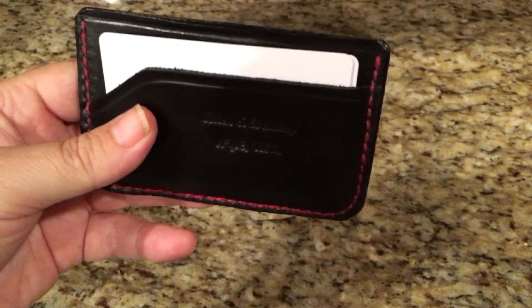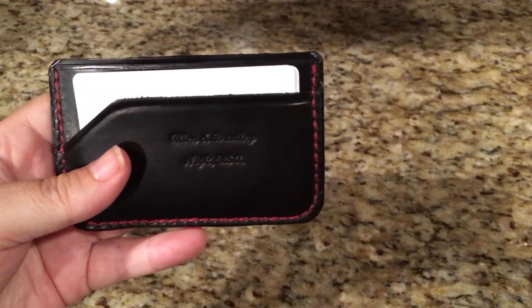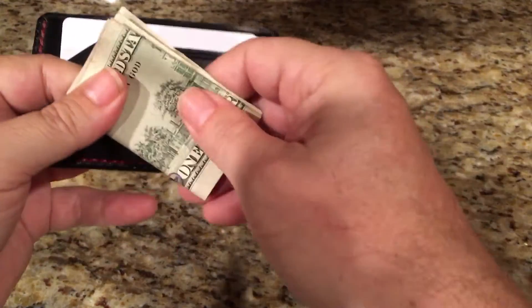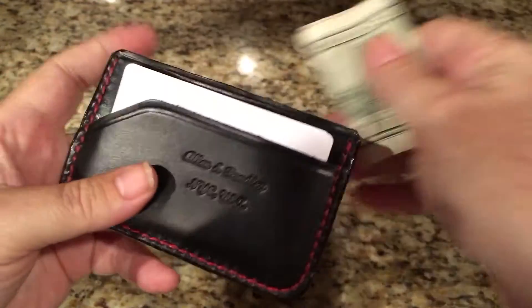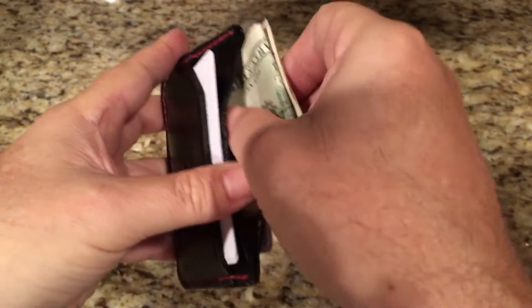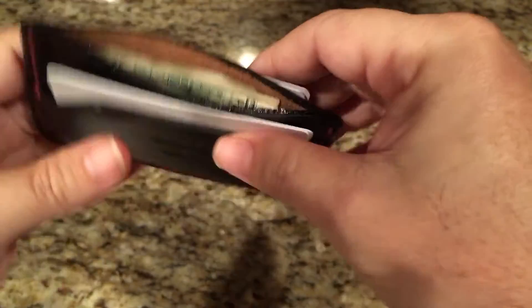So there's two cards in each pocket. Now I'm going to take my cash and fold it like this. These are three bills, but you could fit a lot more. Let's just put it in — and there you go, you put it in like that. That's how I do it.